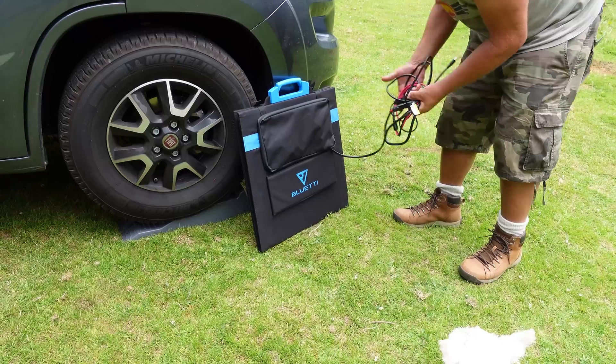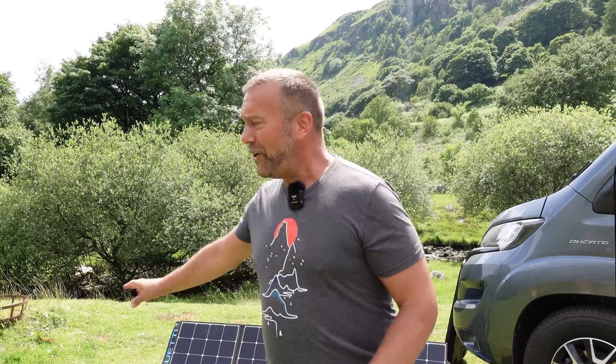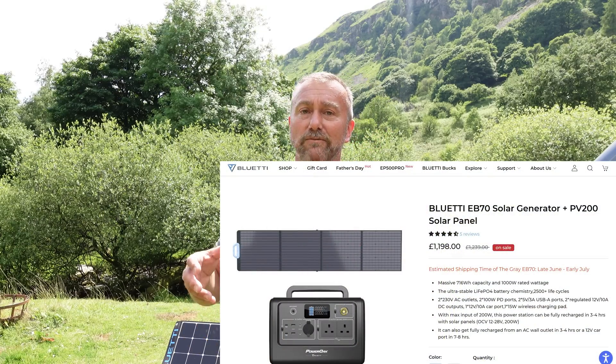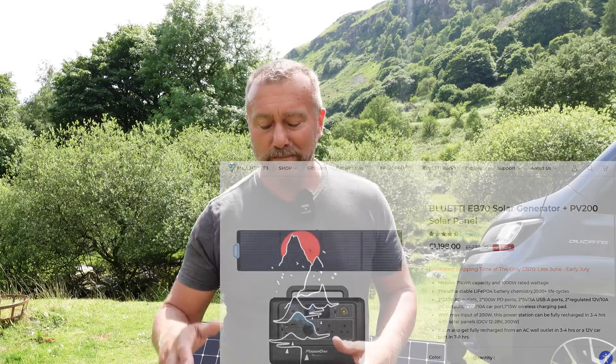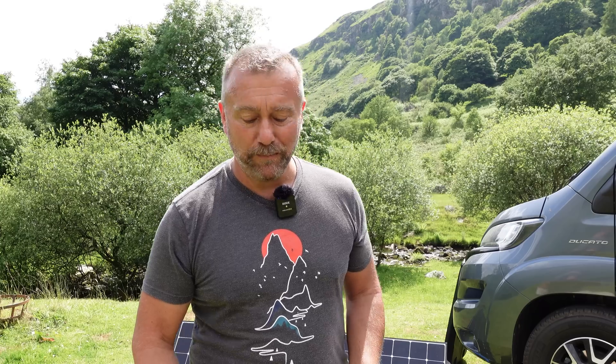I've used the previous smaller Bluetti model for a good year, and this new model is just incredible for me. It's different horses for different courses — good tech costs money, as does a good solar array. The solar array is around £300 and the combined unit costs around £1200, which is a lot, but it's not much more than a drone. When you're going camping, this sort of thing can keep your little fridge going and all your tech topped up, so for me it was absolutely worth it. These particular items I've shown you today are what work for me and I find really useful.